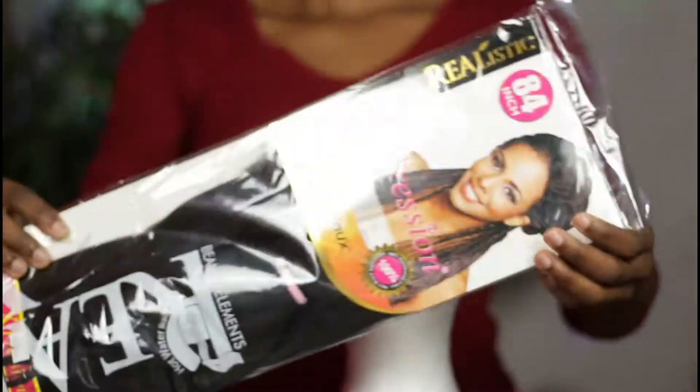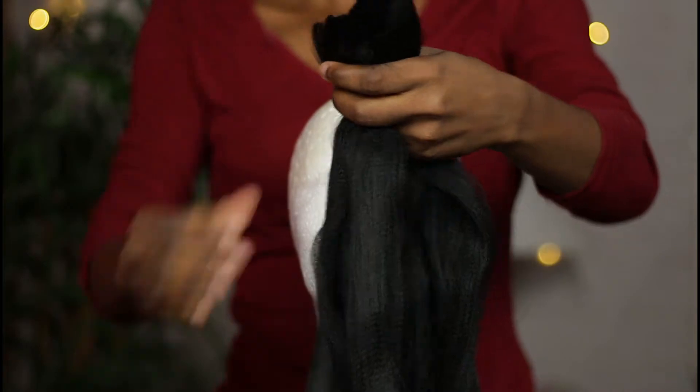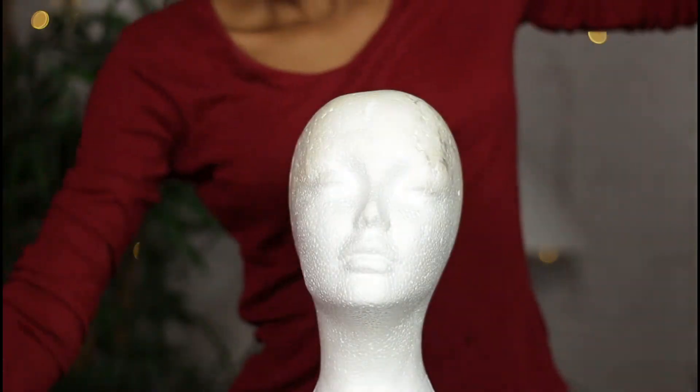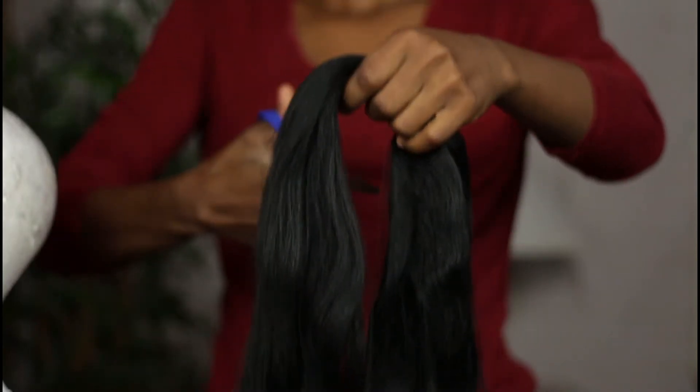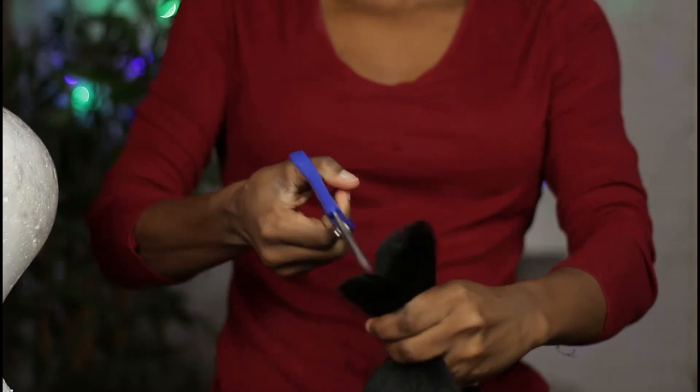I'm going to start by cutting the expression braid into half right where the elastic band comes. Next I'm going to cut each half into two equal parts, so I ended up with four pieces. The length in which you cut your hair totally depends on how long you want your hair to be.